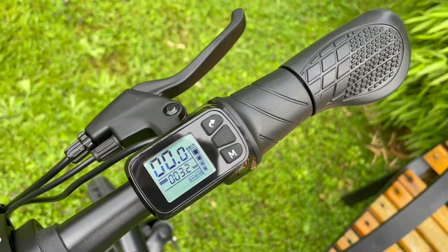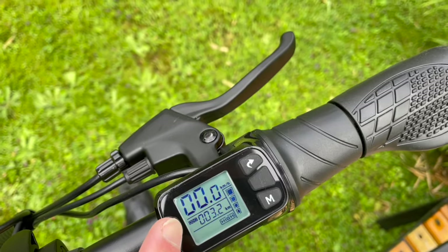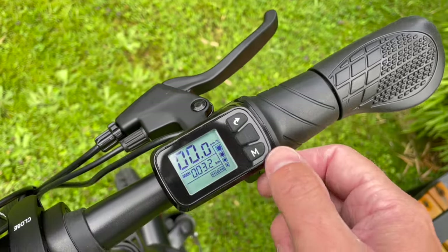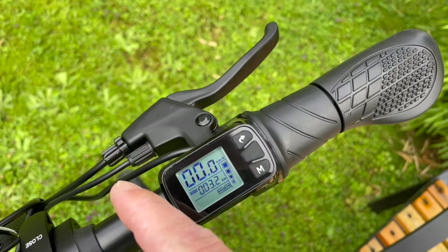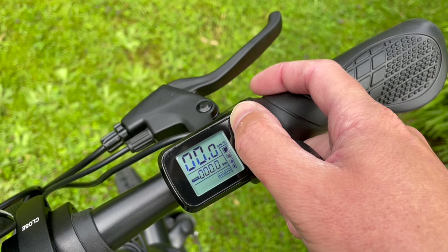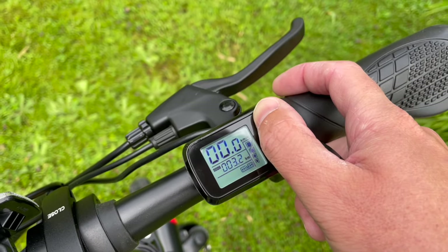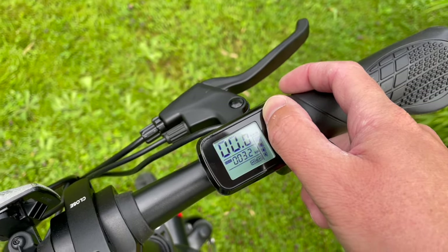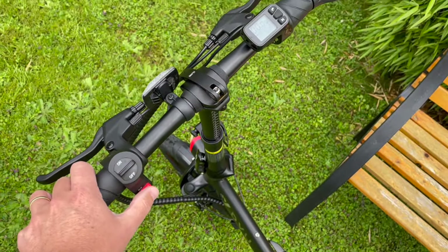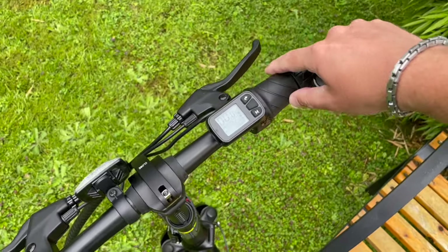In eco mode you don't really feel any driving aid. In middle mode you feel the motor kicking in quite a bit, and in high it really kicks off and you don't have to pedal that much to go really fast. The ODO shows the total distance you've driven with the bike, and you have your kilometers per hour display and the distance per trip.